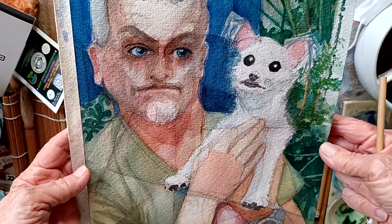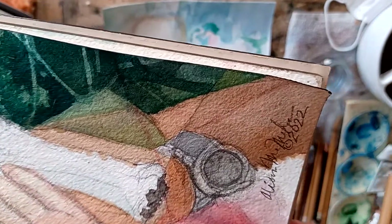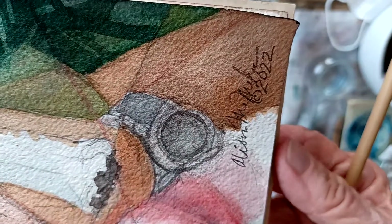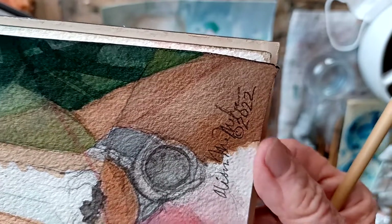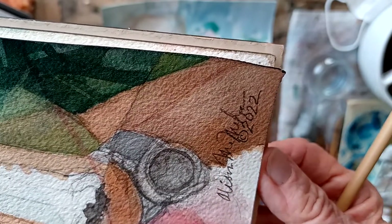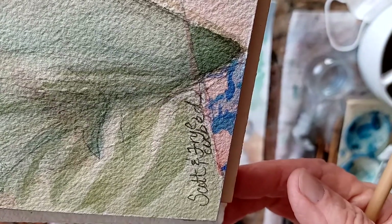Now that it's finished — and I never do this until it's finished — I signed my name. I signed it small, in pencil, and put a copyright either in front of my first name or in front of the date. Sometimes the date goes above my name, always just in the lower right. Then I put the title over in the left wherever I can find a place. So this is 'Scott and Fry.'